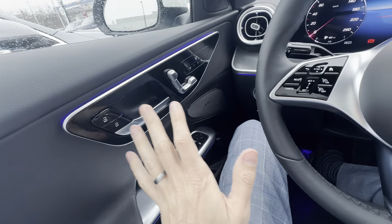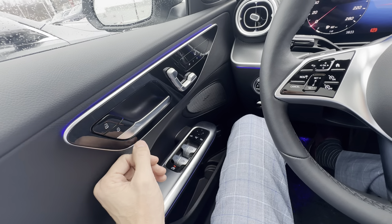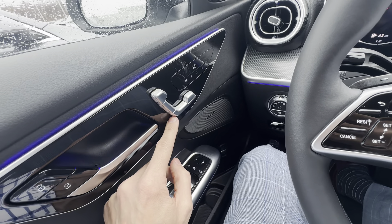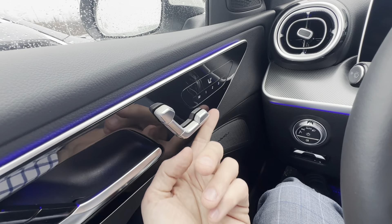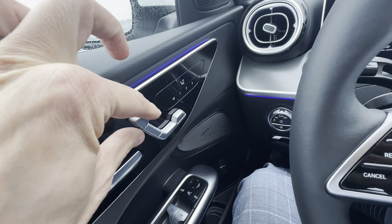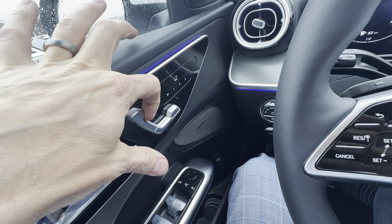I like to do this sort of left to right. Obviously your door lock and unlock is up here — it kind of goes in the shape of the door handle. This is the newer style seat adjustment for Mercedes. It's still in the same position, but it's more touch sensitive.